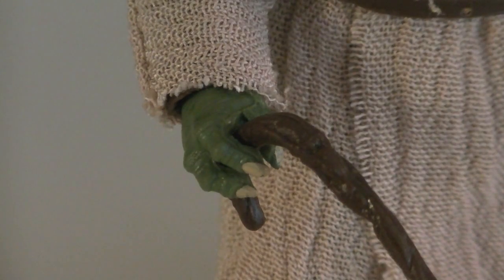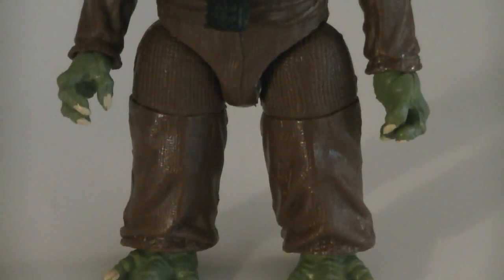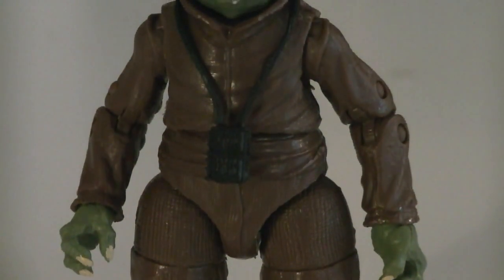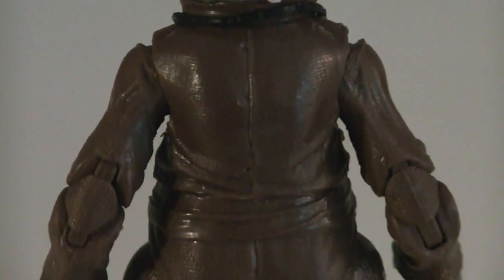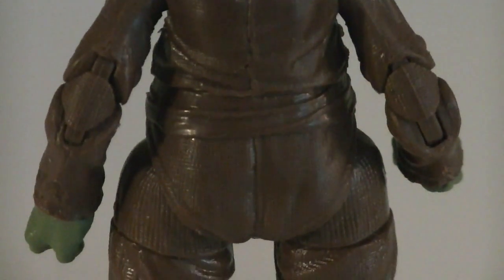His three-fingered hands have yellow painted nails, which also applies to his feet too. And of course his cape can be removed to reveal his all-brown clothing underneath, including pants and a shirt. It's a little hard to see, but up close you can see that his clothing is textured with a criss-cross-like pattern design.